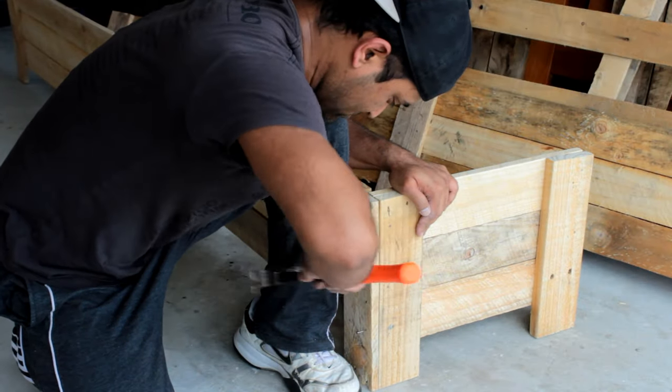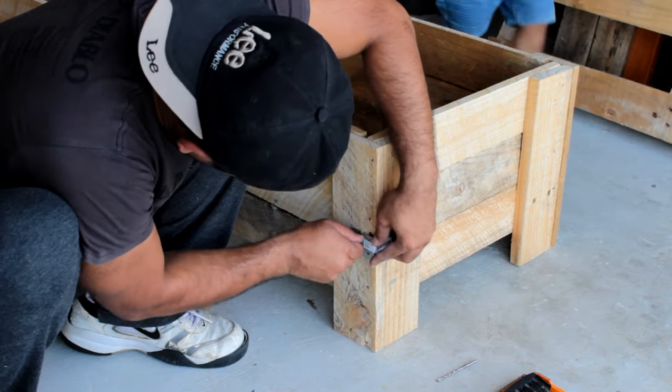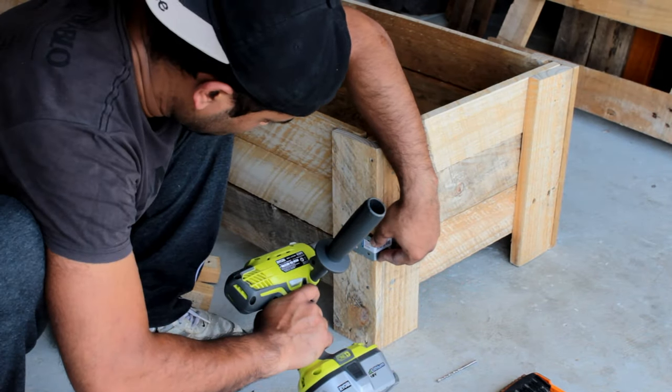Once all the sides are ready I'm joining them all together. For a bit of extra support I'm adding a metal bracket to hold the sides.